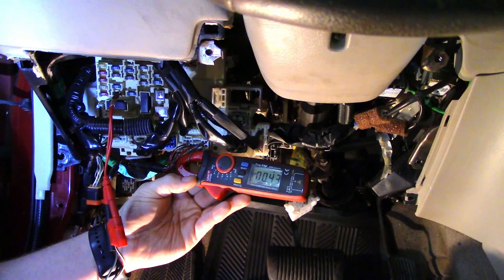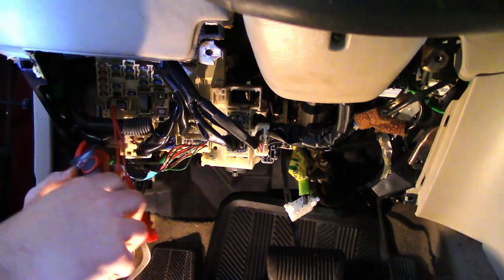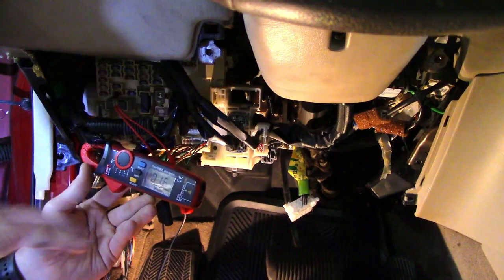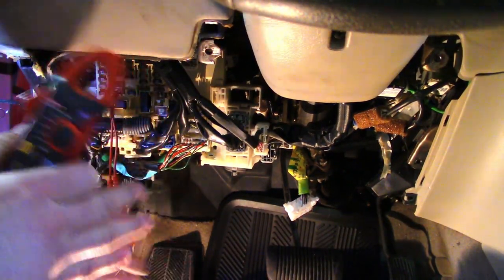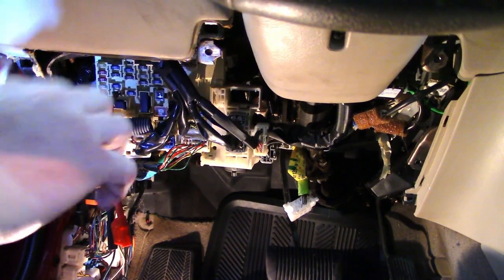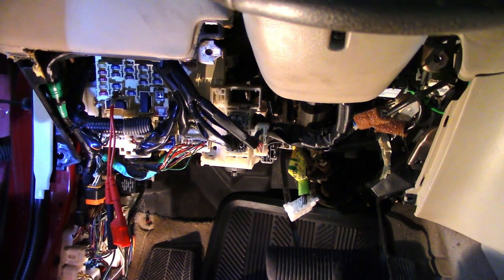I have 0.43 amps of current on the rear wire and 1.6 amps of current going to the wire that feeds the front of the vehicle. So at this point I already know the issue — I've split the circuit in half and the problem is towards the front of the vehicle. I'm going to split this circuit in half again at a junction connector to see if it's the left front or the right front circuit that is shorted.